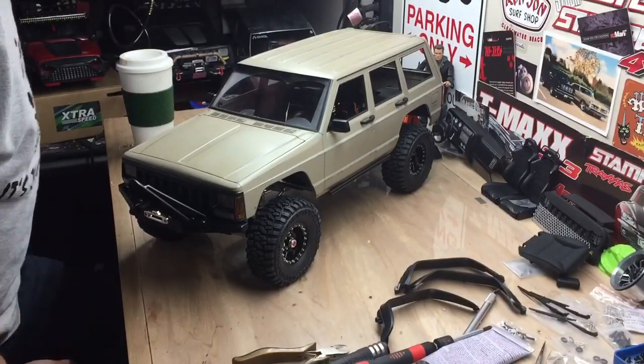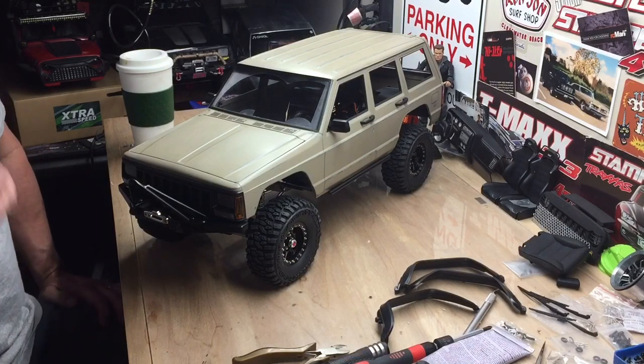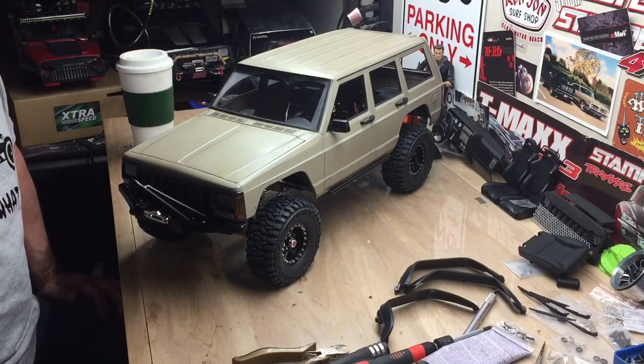Hey, it's Bill, back in the shop. I finally got some time to be working on this. I took a little time off of work and just had some other things to do, but I finally got back to this.